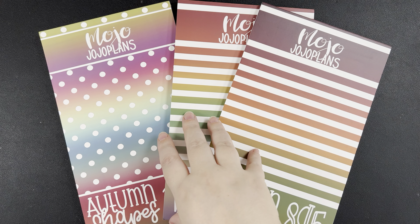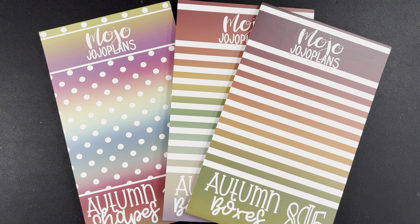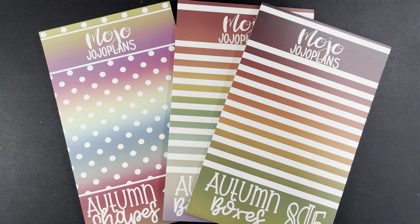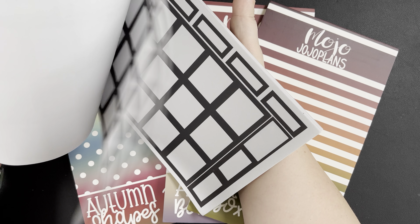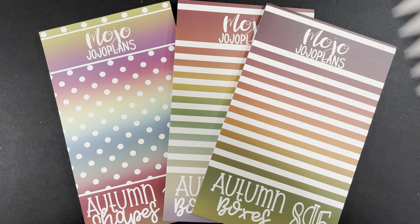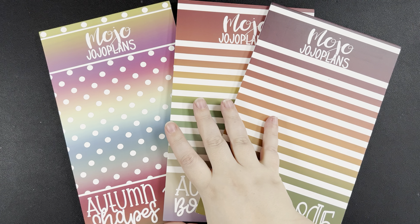In addition to these new books, there is going to be a restock on a bunch of boxes as well — blue boxes and more, pink boxes and more, black boxes and more. I highly recommend that one. That is a staple. If you can only buy one sticker book from Mojo Jojo Plans, get the black boxes and more. It is the most used sticker book I have for functional boxes. It's got dating stickers at the back, functional stickers, journaling boxes, and blank boxes on the inside.